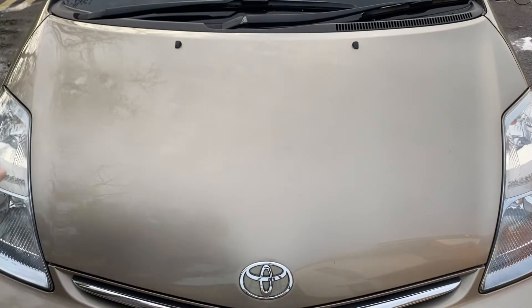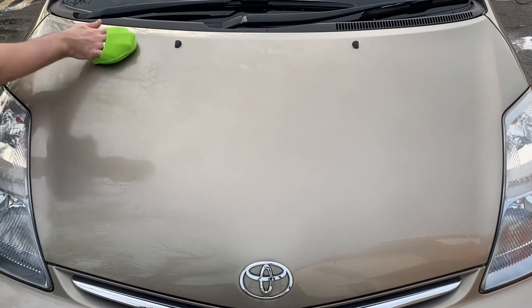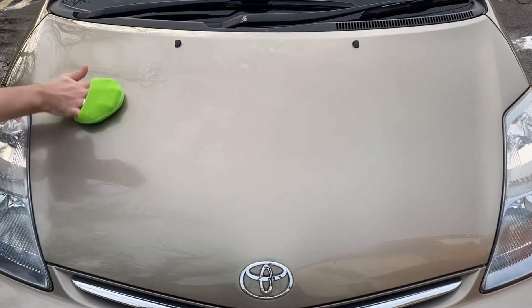In this video I'm going to show you why I love this ceramic infused spray sealant with a short review of the application, gloss level and water behavior of Carcam Hydrocoat Hybrid.